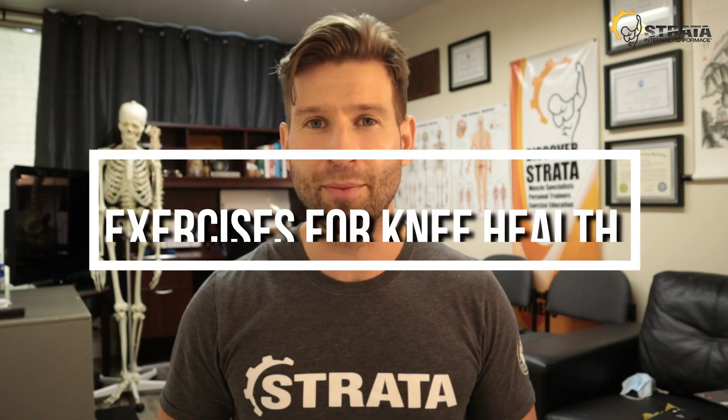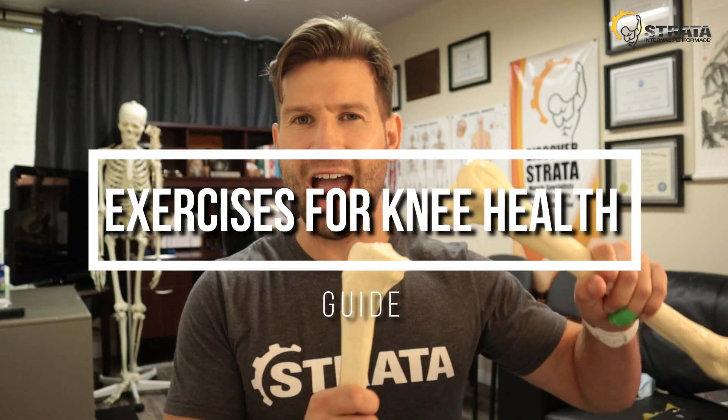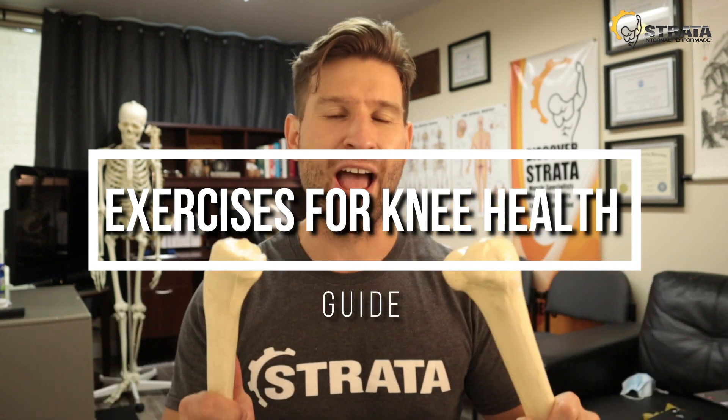Hello everybody, my name is Glen. I'm with Strata and this is our Exercise for Knee Health Guide. Today we're going to be talking about that magnificent joint below your hip, and we're going to talk about some exercises that you can do even if you're in pain or discomfort right now, to start strengthening your knees so you can go back to doing all the stuff that you miss doing.